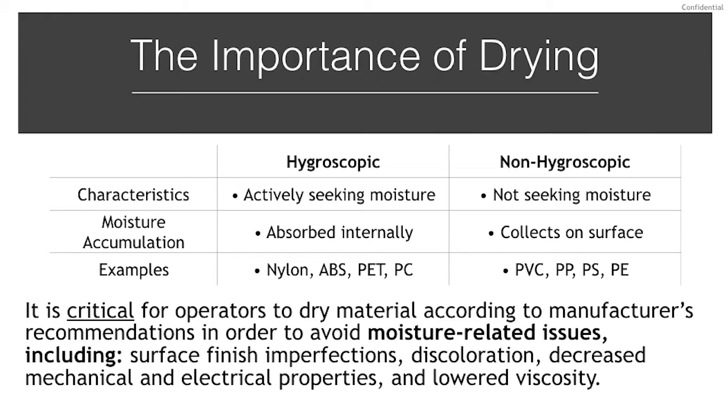Moisture plays a serious role in how the material will extrude and will perform once extruded. Moisture can affect the surface finish and cause discoloration, lower the mechanical properties impacting the strength and elongation at break, affect the electrical properties, and even lower the viscosity. For some materials, it's easy to notice the moisture as you will see excessive drooling from the barrel, bubbles on the surface of the extruded material, and even off-gassing of any water vapor trapped inside.